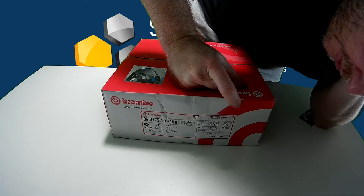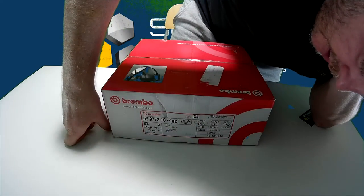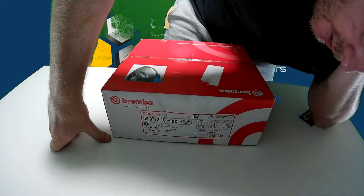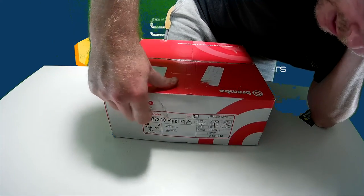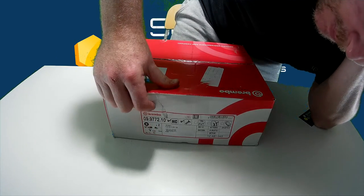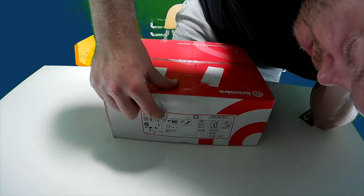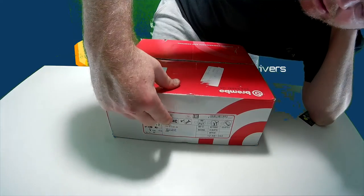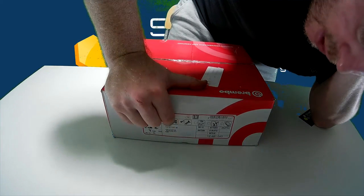Then you've got some part numbers underneath. To be 100% honest, I don't know what all of these part numbers are. This is the main code we care about — the one that says what car it's for. There's also an OEM reference there, showing the original brake pads and original brake disc code.